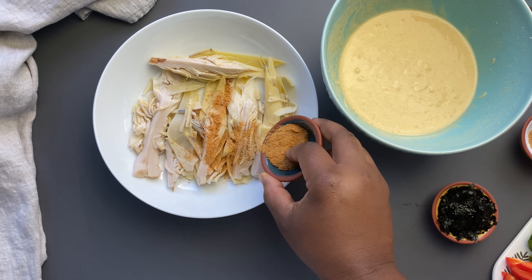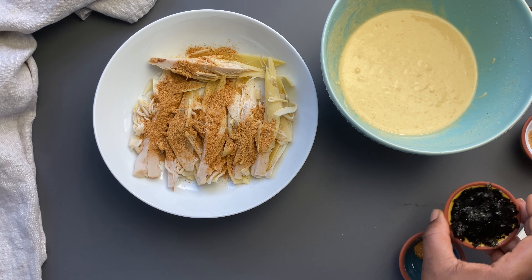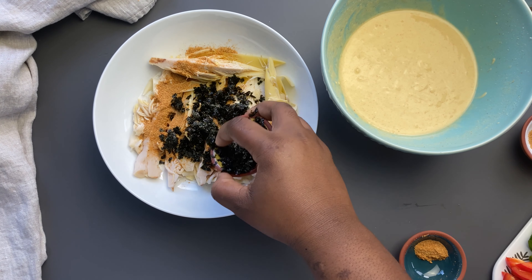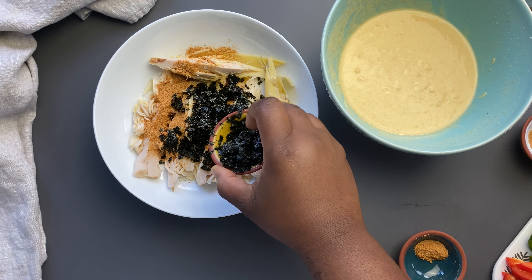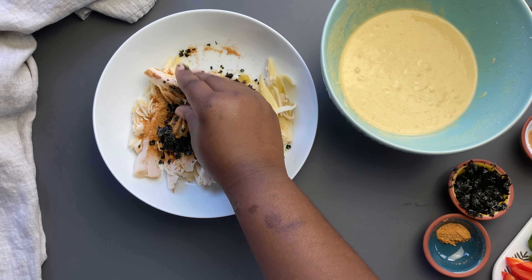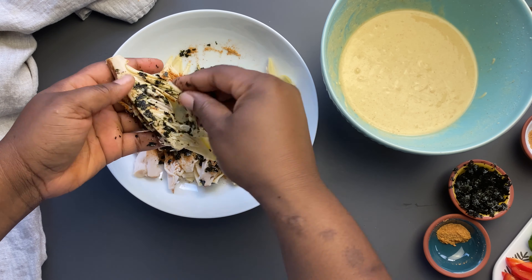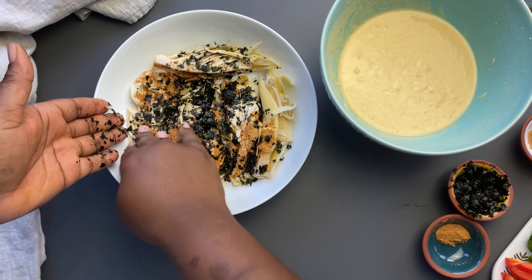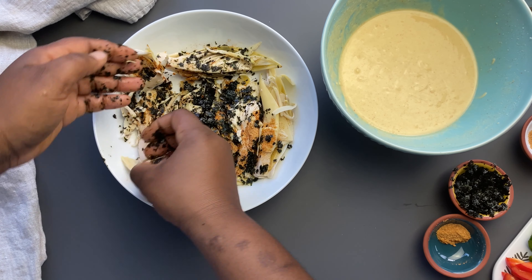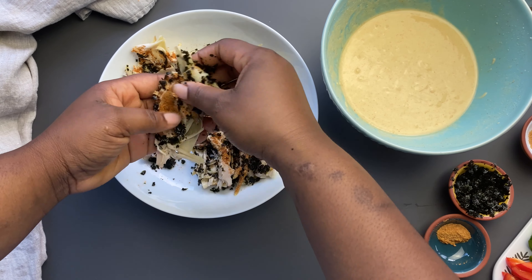Now we're going to add some seasoning to our banana blossom. I'm using some all-purpose seasoning that is gluten-free, MSG-free, and vegan, but you can use whatever all-purpose seasoning you have on hand. We're also going to add in some nori flakes — you can also use ground-up seaweed — and this will help to bring the seaside flavors. Get your hands in there and get all that banana blossom well and nicely seasoned. You're going to let this marinate for about 5 to 15 minutes — this is optional, but the longer you marinate it, the more it will soak up all that nice flavor.